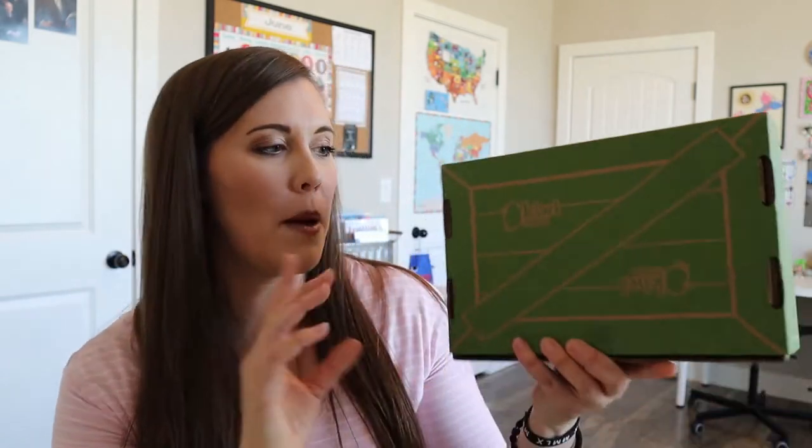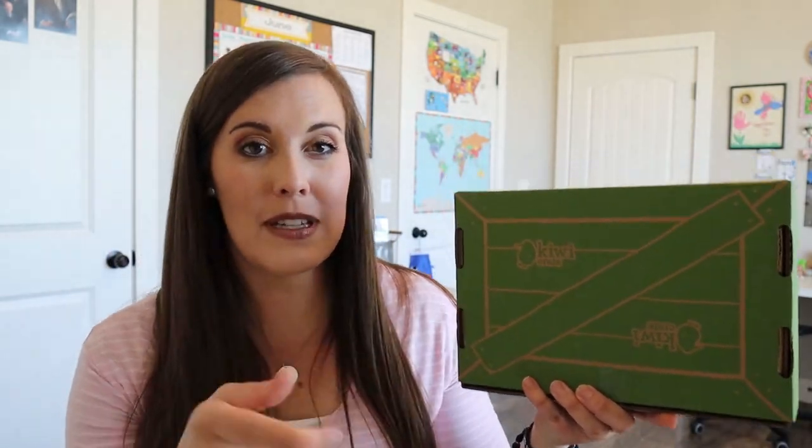Hi, welcome to my channel. Today we're gonna be unboxing a Kiwi Crate and I'm excited to get into this. My son is always very excited when they come — he's like, let me open it now, just chill one second. So if you're new to my channel, I created this channel as a homeschooling resource to do unboxings like we're doing today, to show you different curriculum and organizational things that we do, and also ways to invite Christ into your homeschool space.